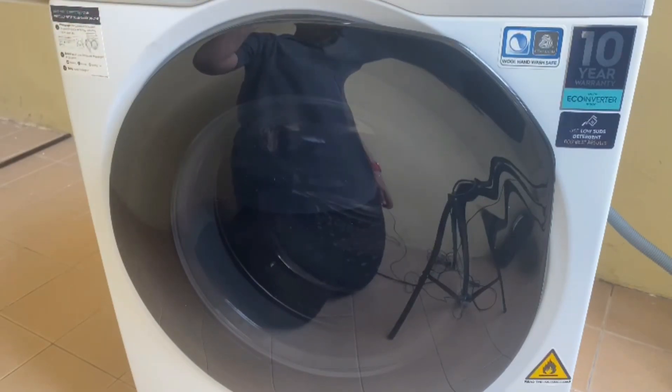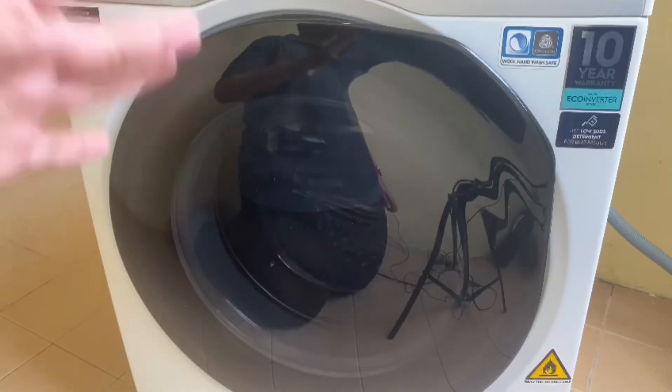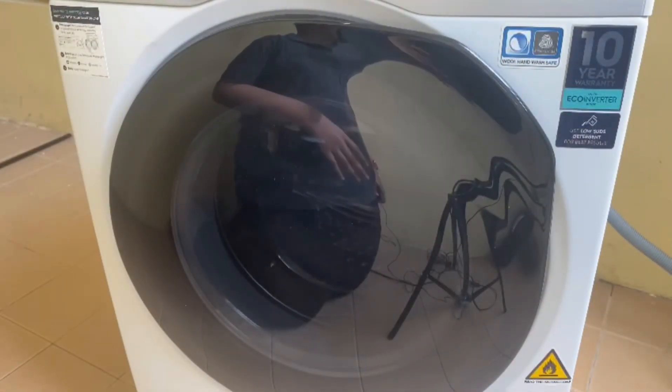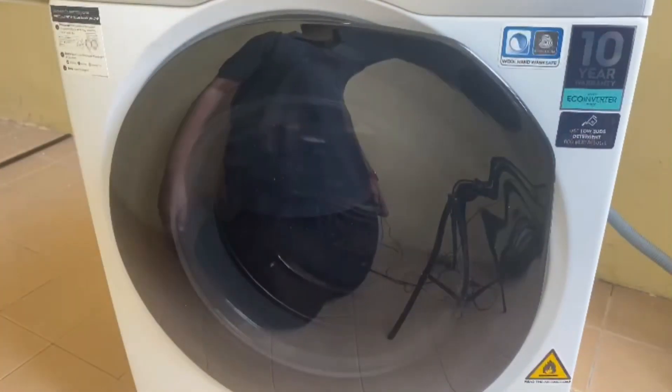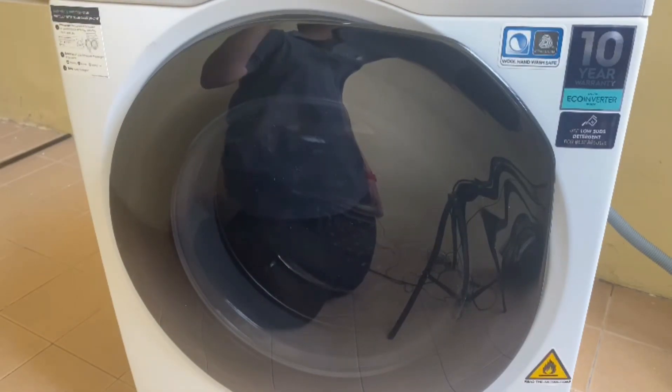If you're not home and your laundry is already inside the washing machine, you can just turn it on and set it through your phone. And that is all for today — thank you so much for watching. Please like, share, subscribe, and comment down below what you think about this Electrolux Ultimate Care 900 washer and dryer. See you guys again. Goodbye.